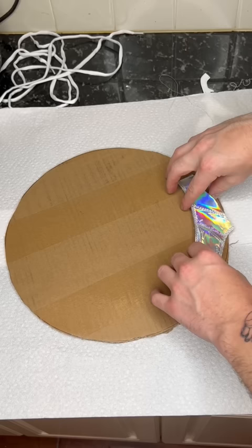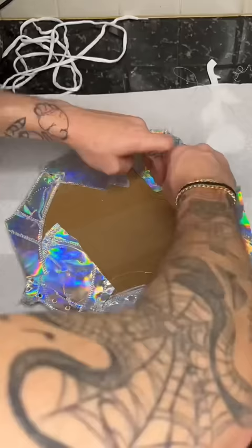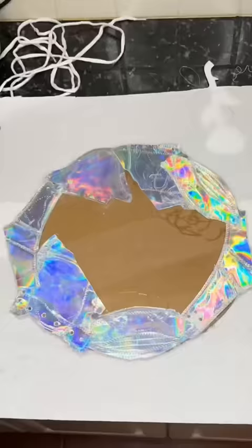I took all the little pieces from the shoe that I cut up, which took me hours — it was ridiculous how long that took. But I removed every single stitch from that shoe and broke it up into all its individual pieces.